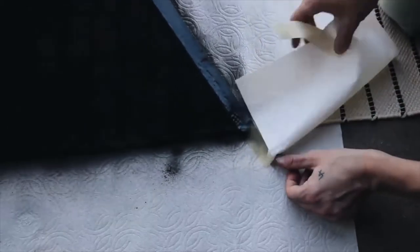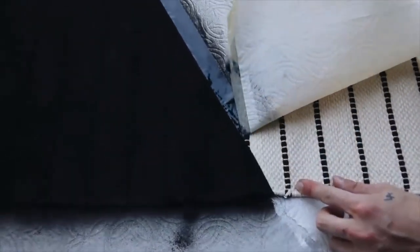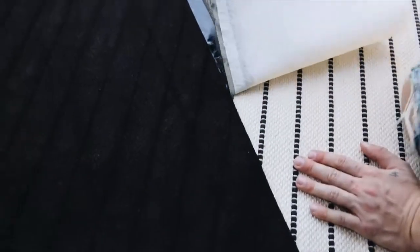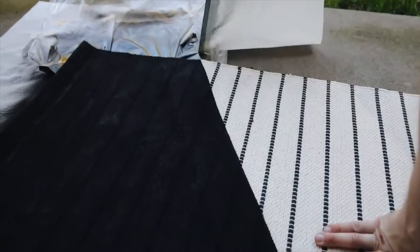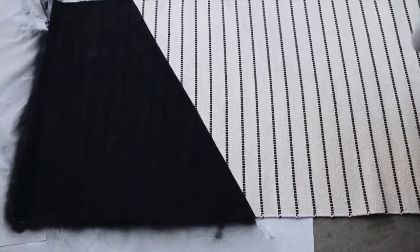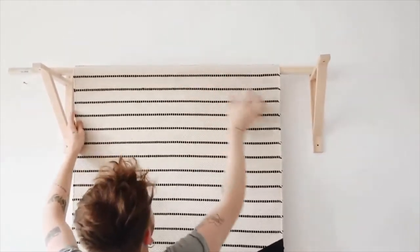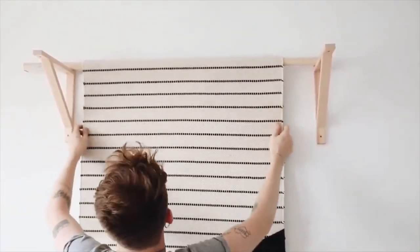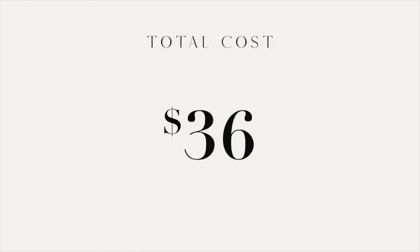I gave it a good coating and had to go over it multiple times because it was a bit splotchy. Then came the reveal — I was worried, but look at this! That's what the bottom half of the rug looks like. All you have to do to finish is slip the dowel through the top portion and mount the two wall brackets. I love how this looks hung up. It ended up costing about $36, and it's great because it's pretty large scale.